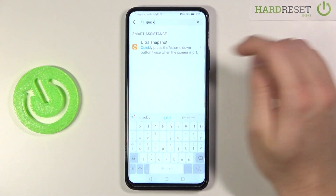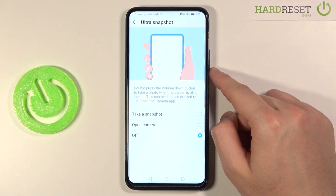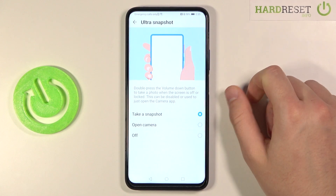Then you have to choose the Ultra Snapshot. As you can see, we can turn on the double press of the volume down button and choose one of the options to open the camera or just take a snapshot.